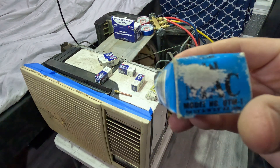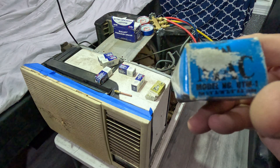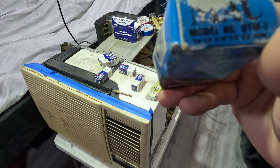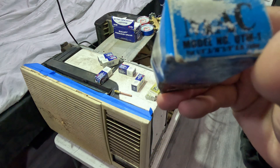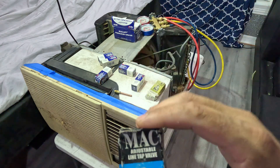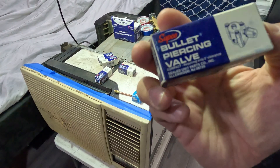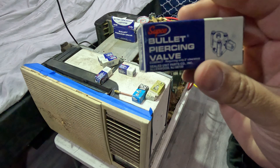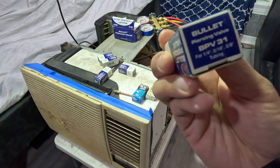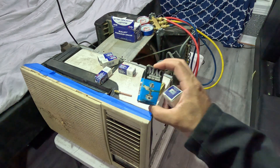The Mac brand valves are also pretty good. If you notice on the bottom, the sizes listed are one-quarter — which is usually just for refrigeration, not for AC — five-sixteenths, and three-eighths, which are for your air conditioning. So you could use this one on this AC unit to tap into it. There's also the Sepco bullet piercing valves, available in one-quarter, five-sixteenths, and three-eighths.